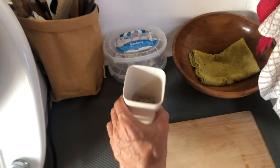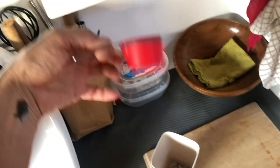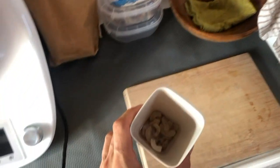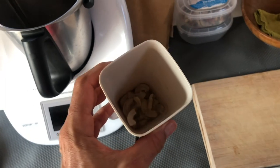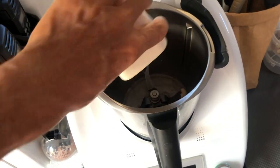The night before, I get the cashew nuts — about a quarter cup like this — and put the cashew nuts in a cup, fill it with just a little bit of water to cover the nuts, and pour it into the Thermomix.